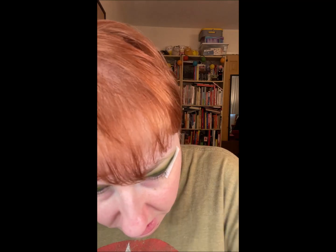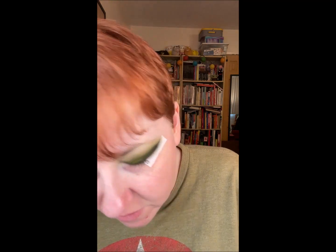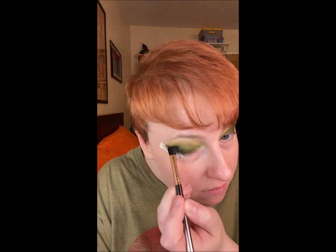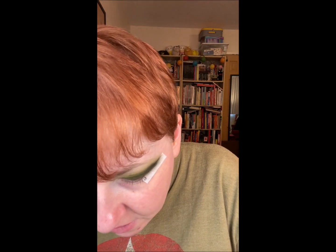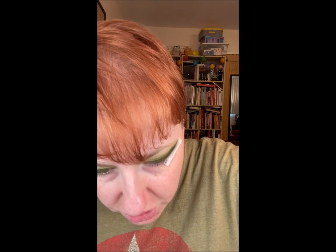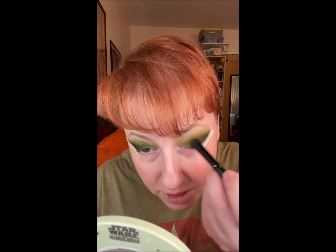And then going back in with Olive to sort of blend that out a little bit. And then that first color I used, Jungle — I put just a little bit in the corners to bring that back out again.